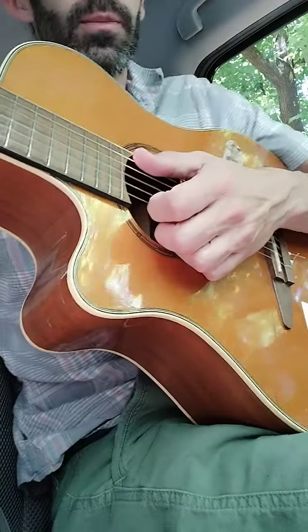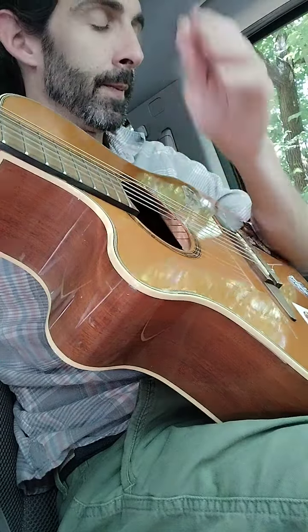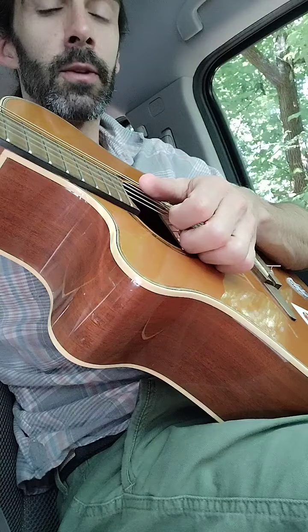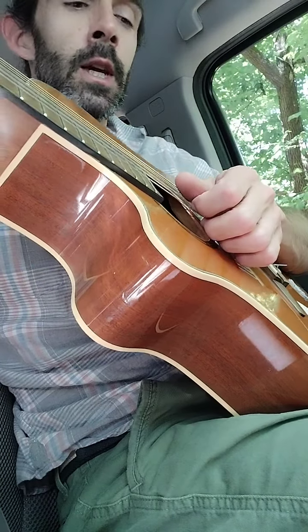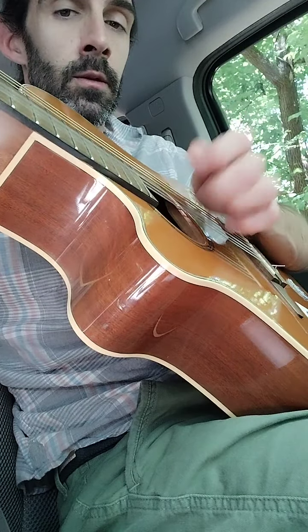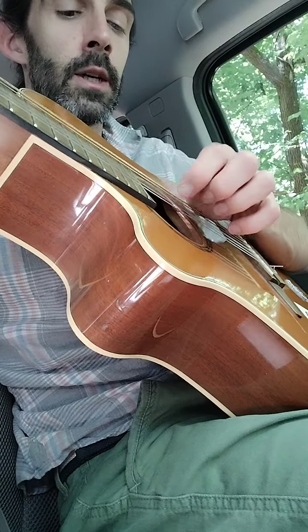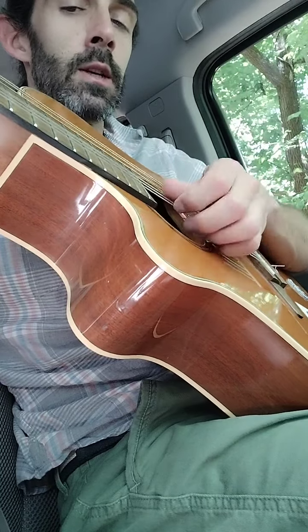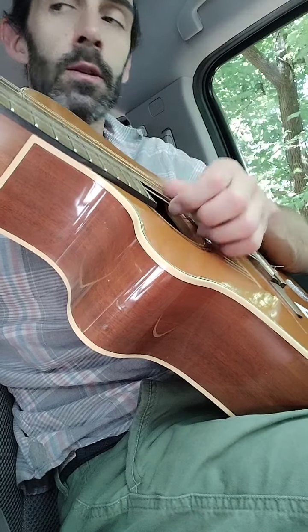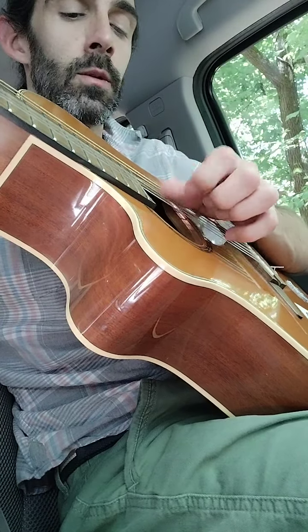I haven't studied a lot of flamenco guitar, but I do know there's rasqueado and also percussive elements to playing. Right now I'm going one, two, three, four — on a D triad on the G, B, and E strings, fifth and seventh fret, and I've just been going three, four, one, two, three, four, one.